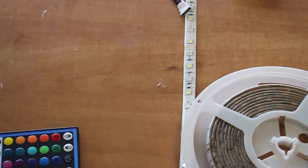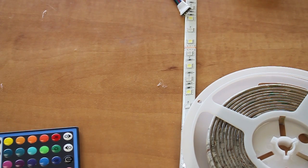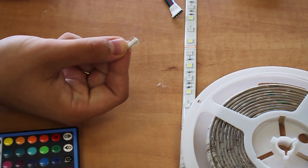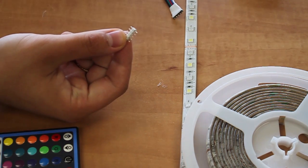I'm going to show you how to connect your RGBW controller to your RGBW strip lighting. First, take your double-sided 5-pin adapter and plug it into your RGBW controller.